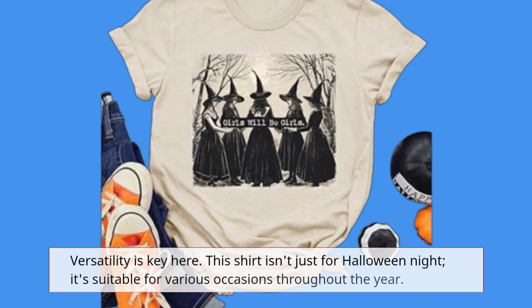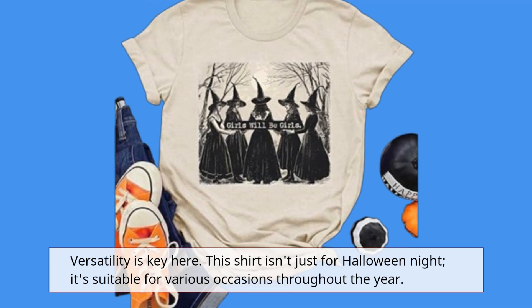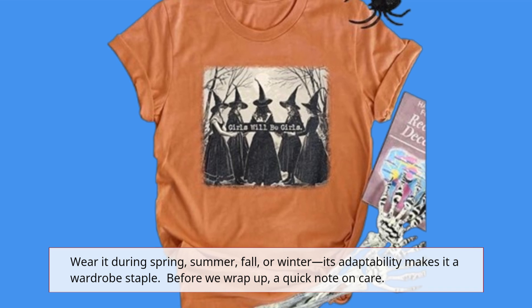Versatility is key here. This shirt isn't just for Halloween night — it's suitable for various occasions throughout the year. Wear it during spring, summer, fall, or winter. Its adaptability makes it a wardrobe staple.